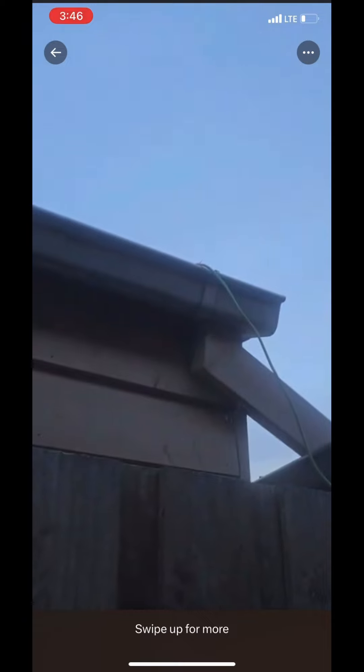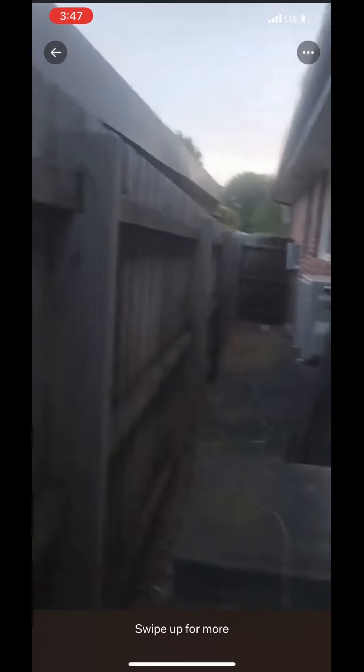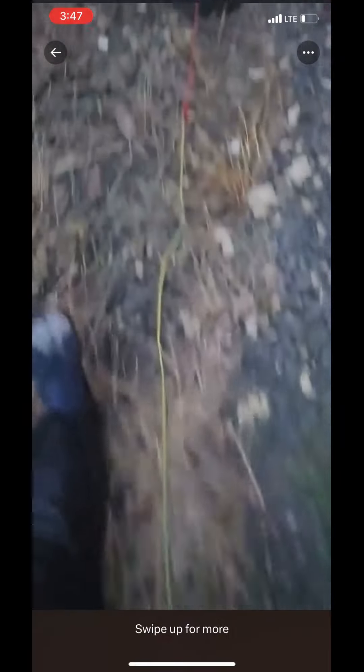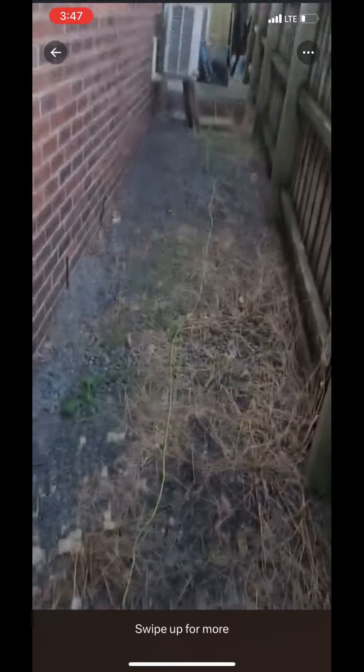So I went to my cousin's house just to try at a different location. I connected to the neighbor's gutter - long cable run. I extended it all the way, it's probably about 13 meters. So you can see all the way.